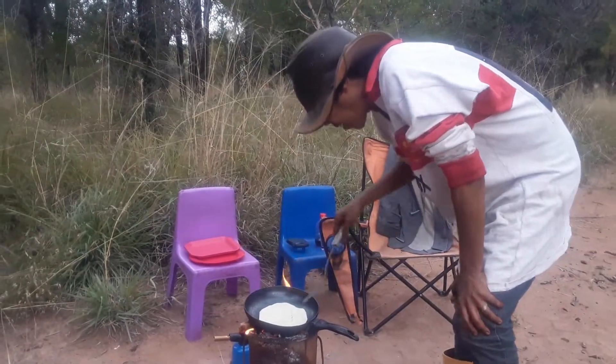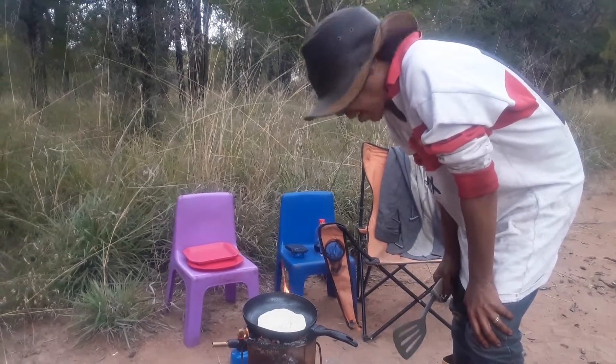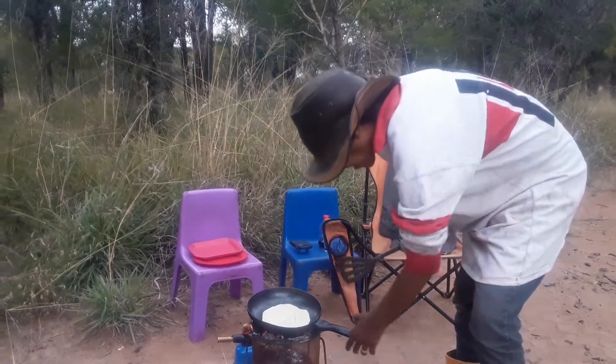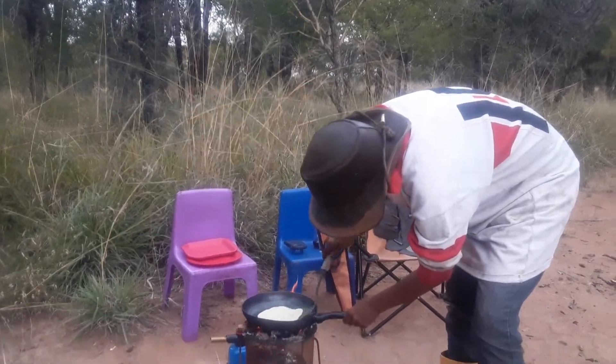I'll show you what the flatbread looks like when it's close to done. We just flip it — it's probably going to take about two minutes a side with a fire this hot. Oh wow, that's looking gorgeous!